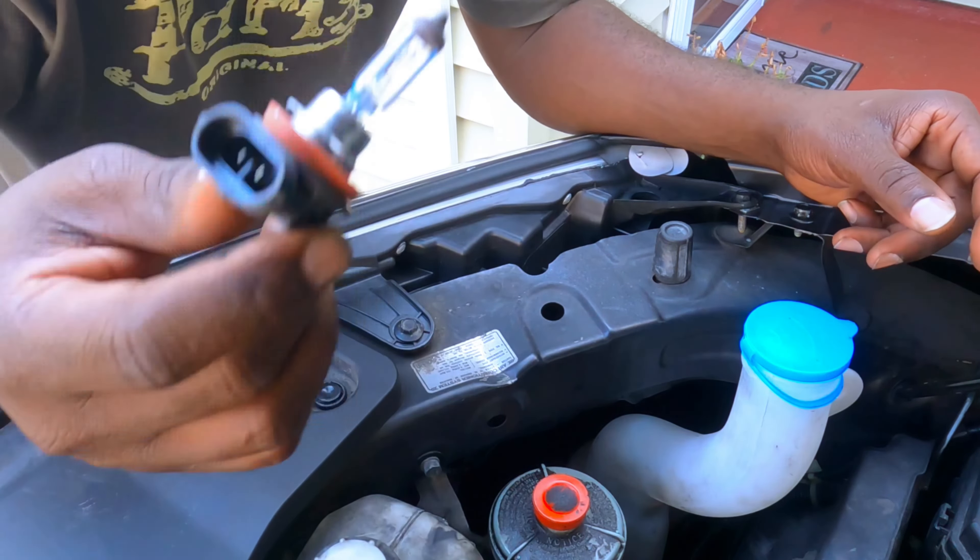Let's put it in and slide it down — that's it. Now we connect it. Okay, connect it. Now let's go to the next side.